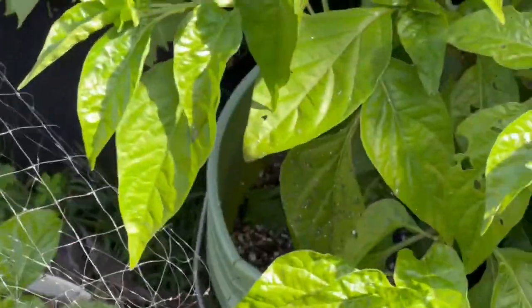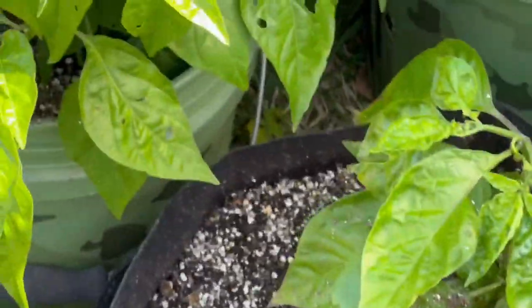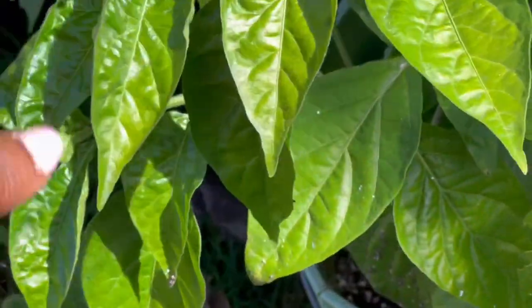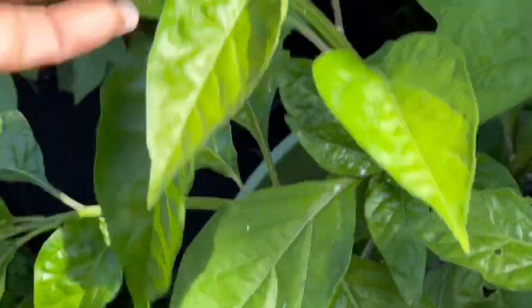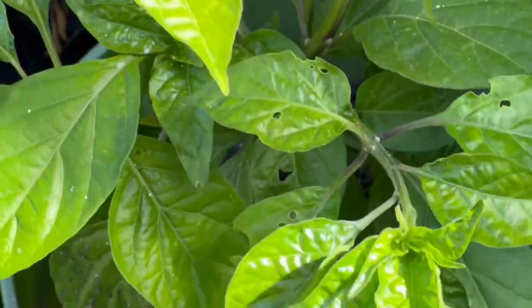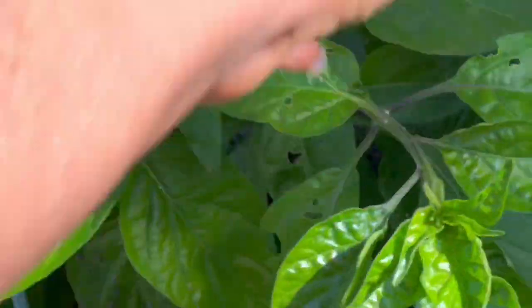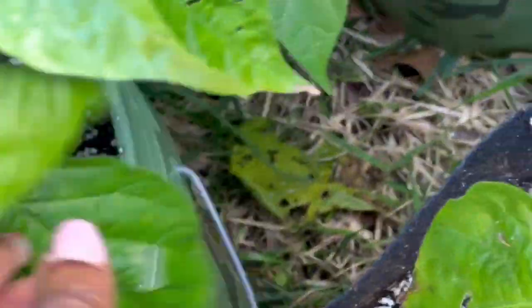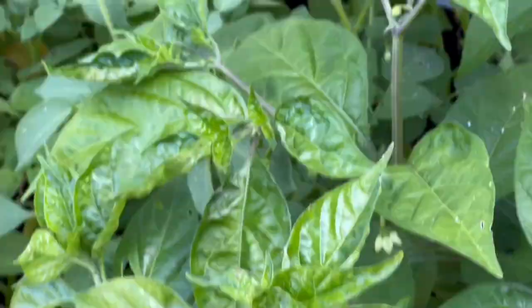I want to show you this plant here. Some people say they top their peppers — I don't top peppers — but something happened to the top of this one: it broke off when it was in the cup. Look how it has so many limbs but no blossoms yet. I'm going to watch it. I never generally top peppers, as I've mentioned in other videos, but this one has a lot of limb. I actually broke off some of them because I think it had too many. There are more peppers over there. I don't know — my peppers don't look as good as they used to.